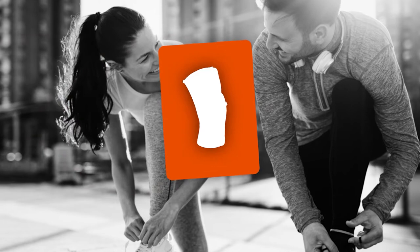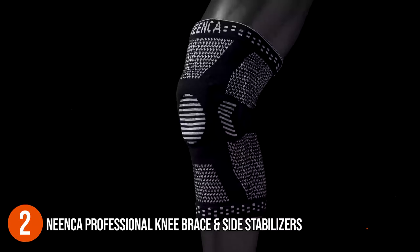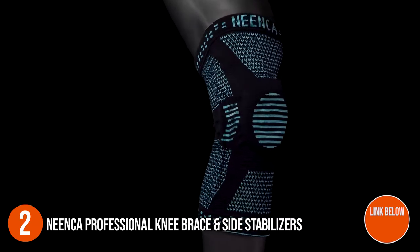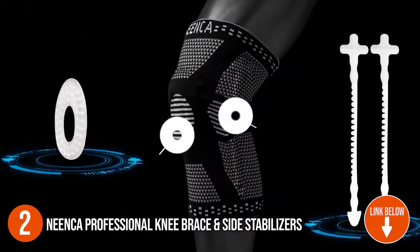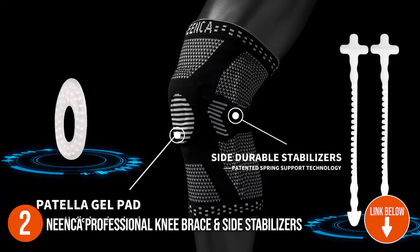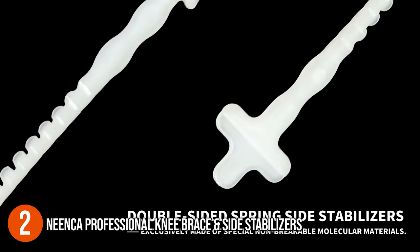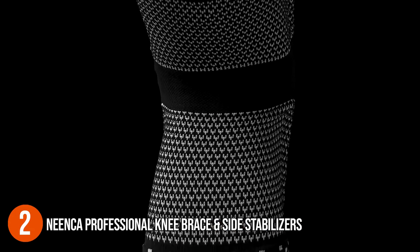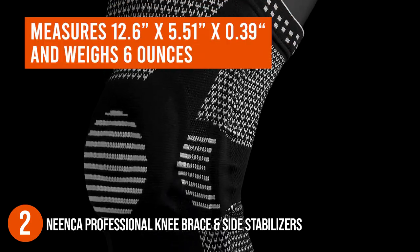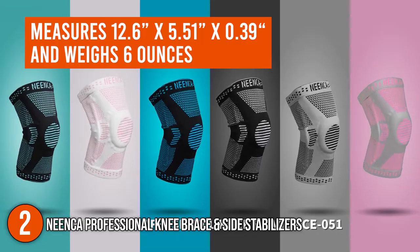The second elastic knee stabilizer on our list is the Nenka Professional Knee Brace and Side Stabilizers. The Nenka Professional Knee Brace offers medical-grade pain relief and injury recovery. It is good to note that this knee stabilizer won't react to any allergies or itchiness when worn, making it suitable for all individuals. It features a high elastic design and offers a soft fit, making it comfortable to wear in any scenario. In terms of size, the brace measures 12.6 x 5.51 x 0.39 inches and weighs 6 ounces.